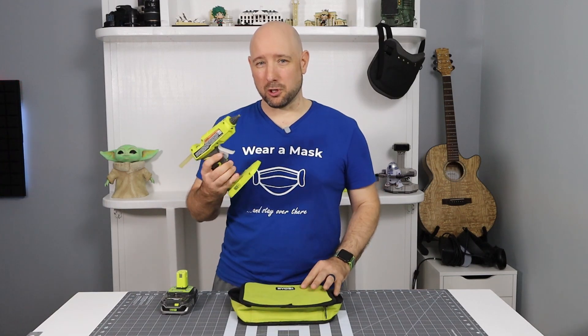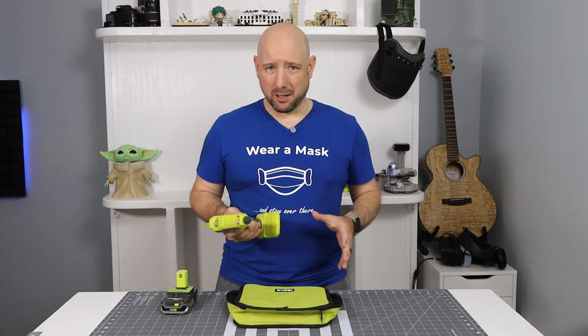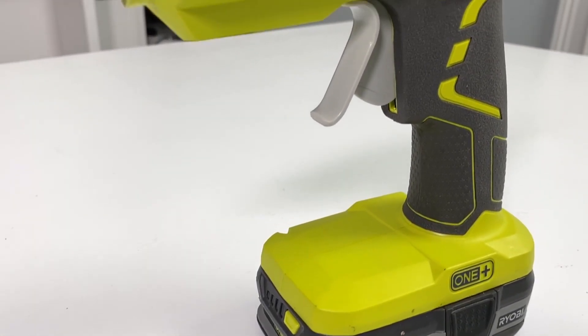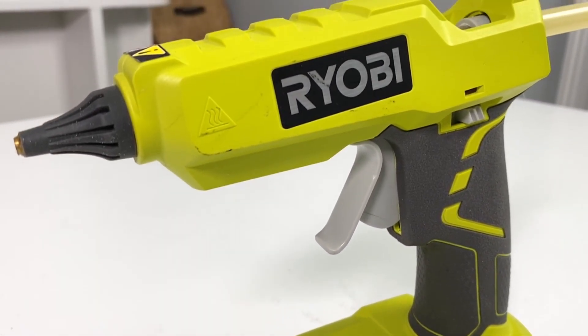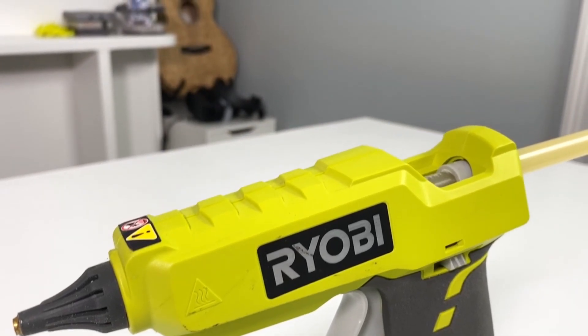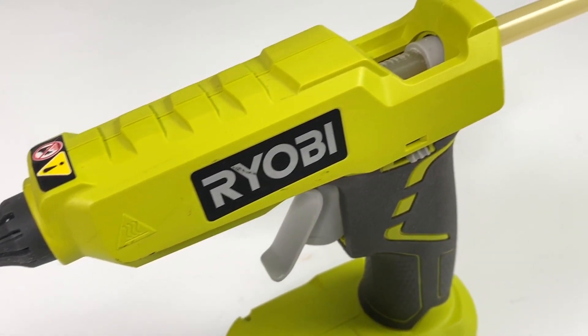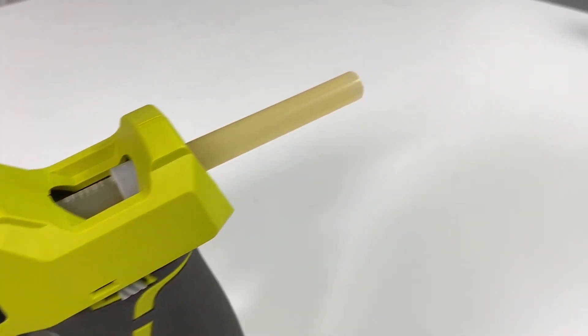The second tool I wanted to share with you is the Ryobi 18-volt glue gun. Now, I know what you're thinking — glue guns are cheap and they're easy to come by. Ten dollars at any big box will probably get you a glue gun. But the real power, the real advantage to this 18-volt glue gun, is that you're not tethered to the wall.